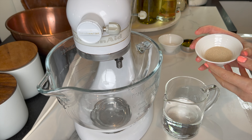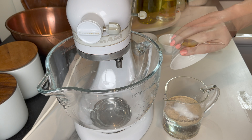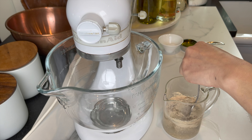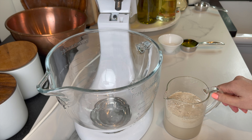I'm gonna start by making the simple focaccia dough. I have one and a quarter cups of warm water. To that I'm gonna add two tablespoons of instant yeast and half a tablespoon of sugar. Mix and let it rest for five to ten minutes — the yeast mixture is gonna bloom nicely.